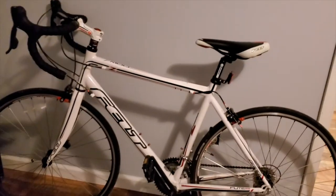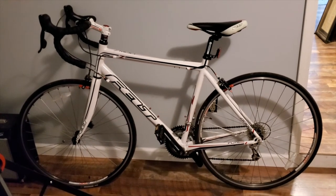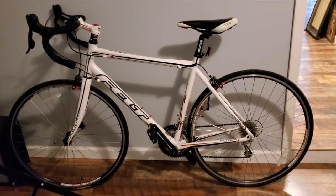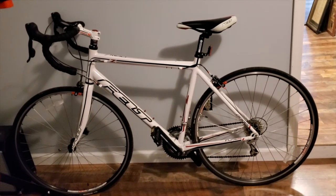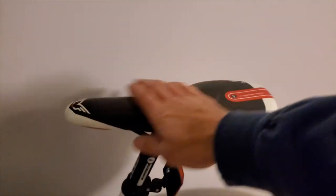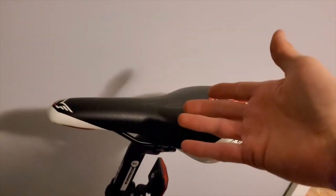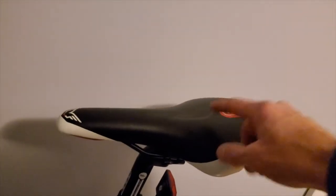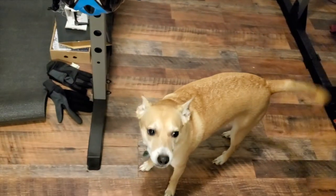That first bike I ever bought was a deal earlier this year — about 500 bucks — and it came with clipless pedals and a decent pair of shoes I'm still using. It's like a 2010 model but decent for the money. As for that saddle, I could do a good hour and a half without too many problems. It's a bit squishy but comfortable, and I actually thought about swapping it over to my Trek.